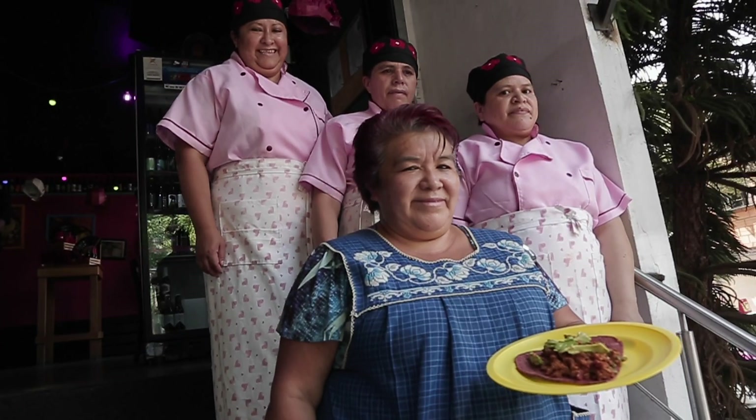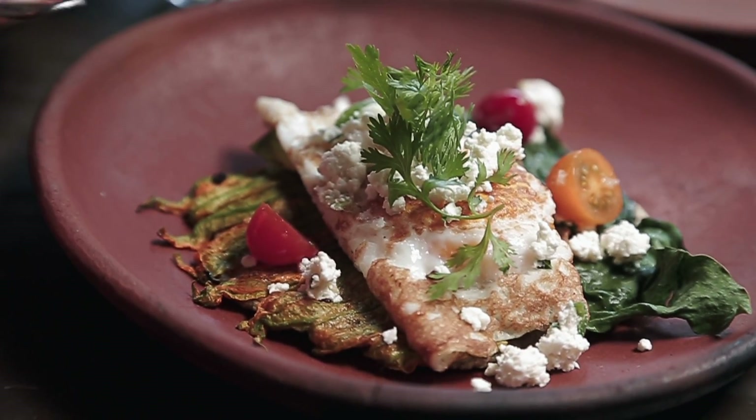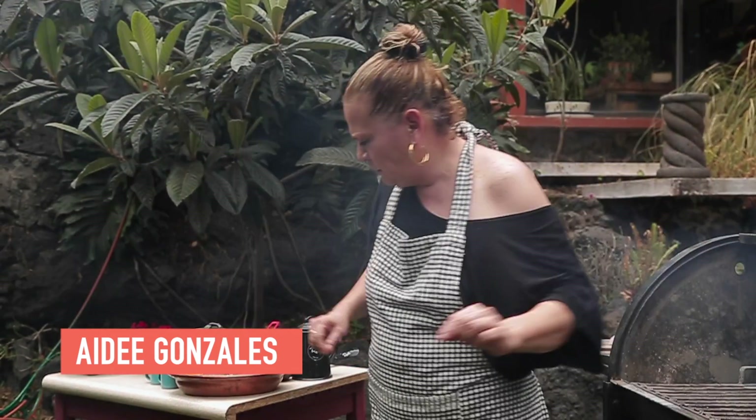In our search for Mexico City's best tacos, we learned many lessons — the balance of flavors and textures, the interplay of fire and smoke, and the role of dried chilies, such as in the beef birria recipe taught to us by home cook A.D. Gonzalez.